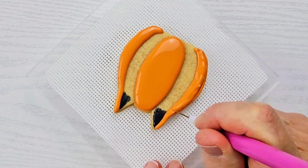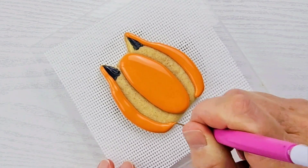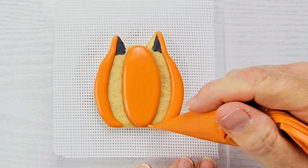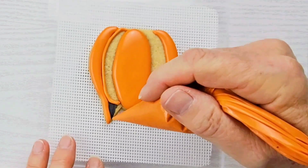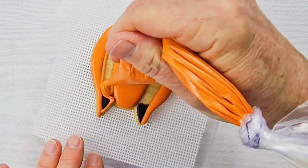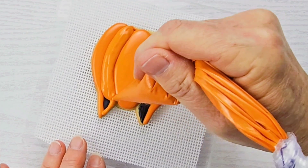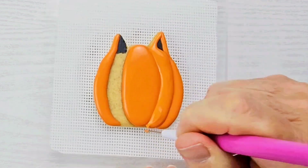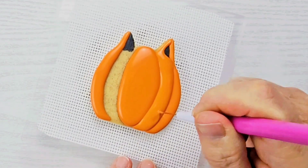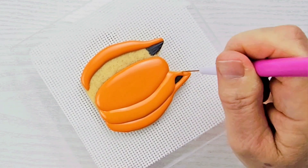Now we're going to do the same thing on the other side and I'm going to speed the video up for this one. You want to set your cookie aside to dry until the icing crusts over, usually about 10 minutes, and then we can go in and fill in these intersections. Following the same process and making sure that the icing gets all the way down to the cookie. Use your scribe in an up-and-down motion to make sure that icing gets all the way in there and to shape it as needed. Then repeat the process for the other side.